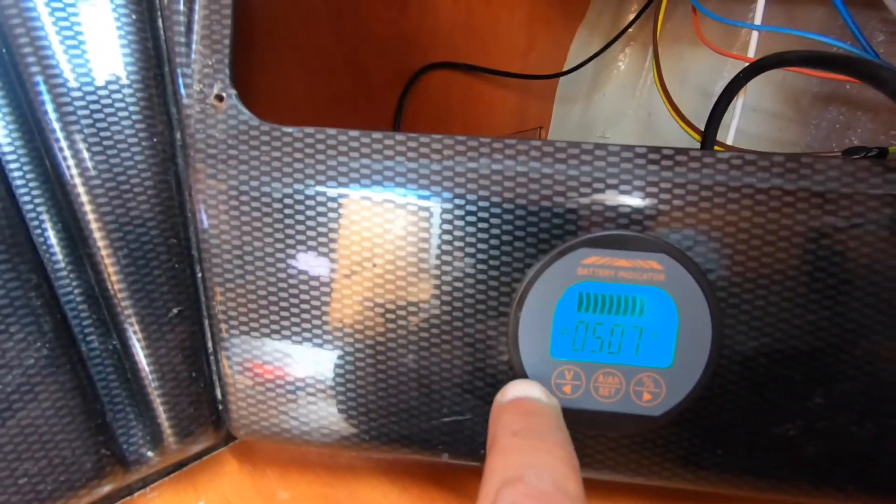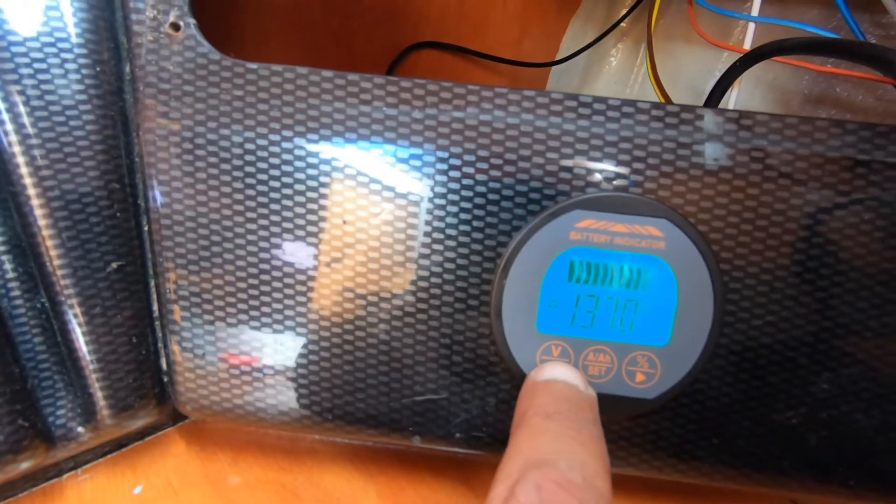Because of solar it is saying I'm still charging, but actually the fridge is running. Let me put the navigation lights on — this is the deck light, it's taking 3.6 amps. The rest of the navigation lights: 3.7 amps. Instruments. Water pump.